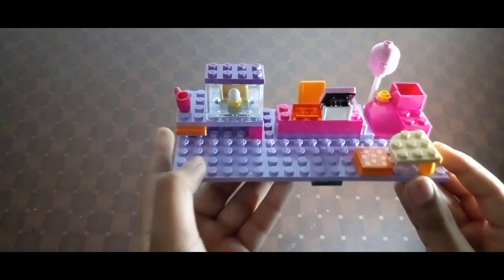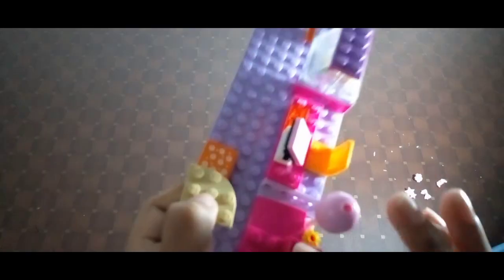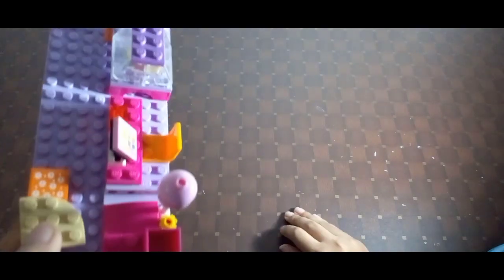I forgot to mention — in this part over here I put some hair clips, but they keep falling down so I didn't place them right now. I hope you guys love this video! Make sure to subscribe and click the bell icon so you never miss my videos. Bye for now!